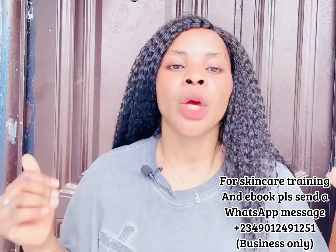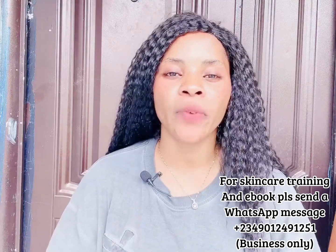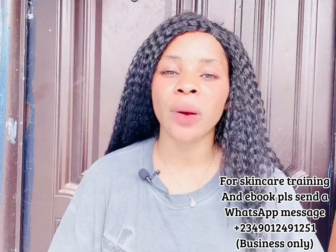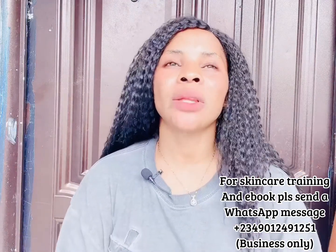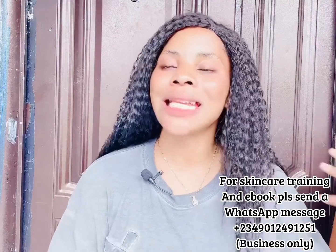In today's video I'm going to be showing you how to make a whitening glowing face cream that will help to whiten your face, glow your face, clear hyperpigmentation, and make your face look very nice. I've given this recipe to four people and the reviews have been amazing. One important thing — please do not use this face cream during the day. Use it only at night.